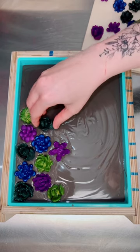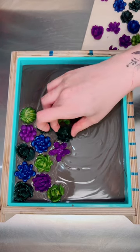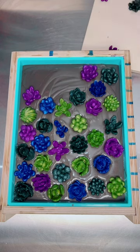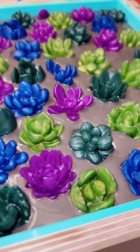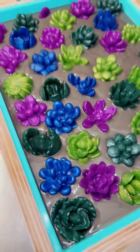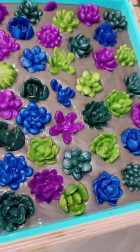I wanted it to kind of look like a garden bed with my succulents sitting on top. Whenever I've made a bar before, I've actually switched this around and done the dirt on the bottom and the swirls on the top, but I feel like it makes more sense for the succulents to be sitting on the dirt.